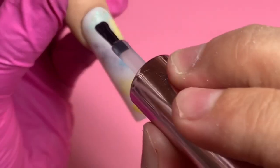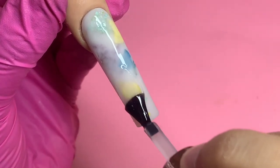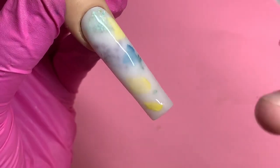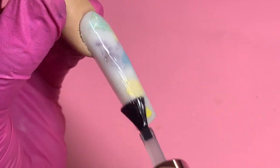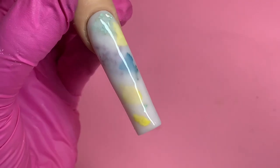Now I'm going in and putting the glossy no-wipe gel top coat from Crafts by Nine and this is what it looks like — I think it looks so good and I really love it. I hope you guys do too. Thank you so much for watching. Feel free to comment down below or send me any inspo pictures on my Instagram of things you want to see me do on here, and I'll see you guys in the next video!